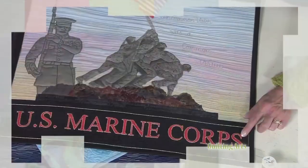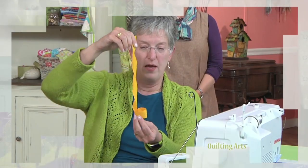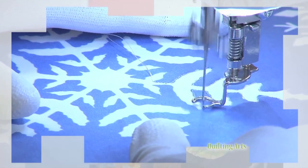Then, meet Sarah Ann Smith to master metallic threads. From thread types to the direction they come off the spool and tension, you'll learn all her tips and tricks. Let's start our machines!